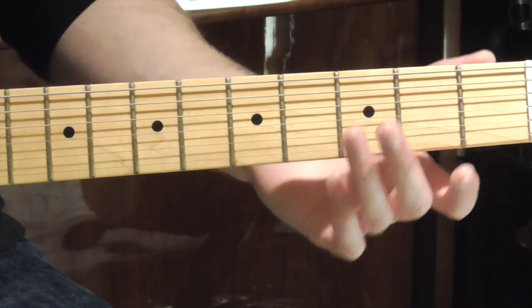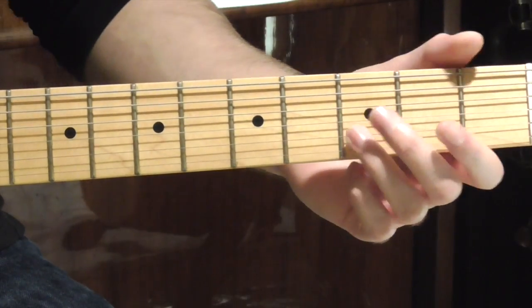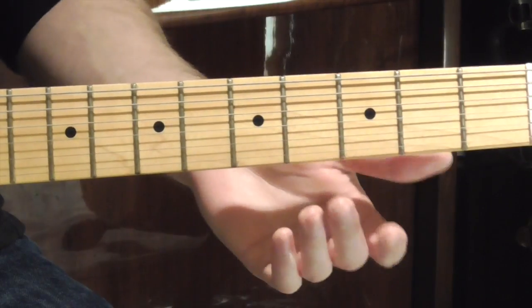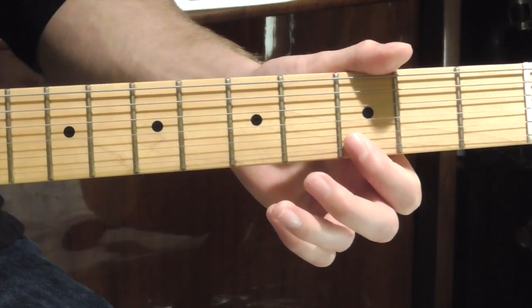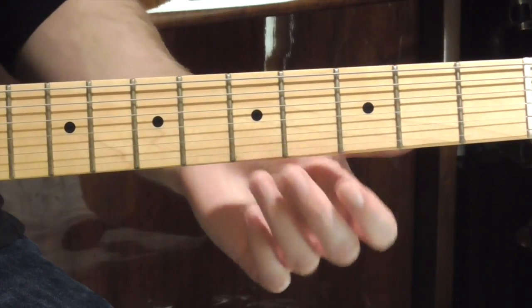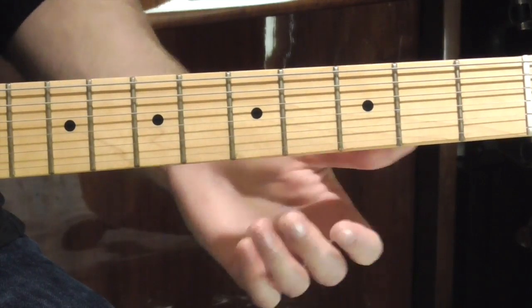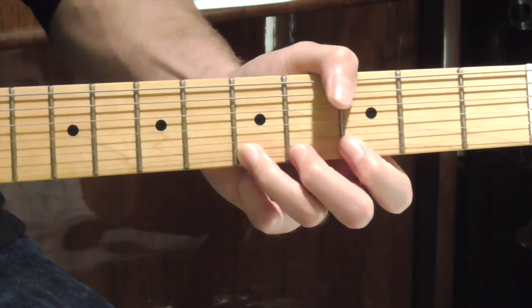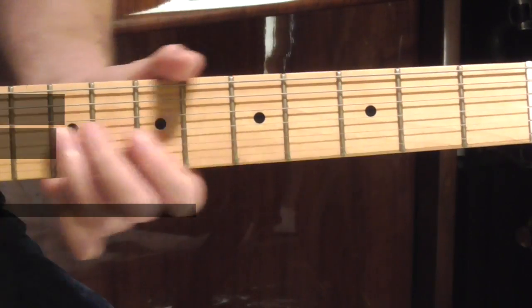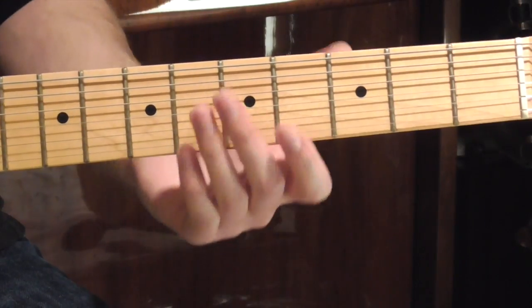So to play our fourth phrase, we're going to start by sliding in on our ring finger up to the E note on the B string. Then we're going to go to the E string and play a G note, and then an A. On the A note, we're going to bend it up, but we're going to hold off for as long as we can, and then bend it right at the end of the phrase. All together, the phrases sound like this.